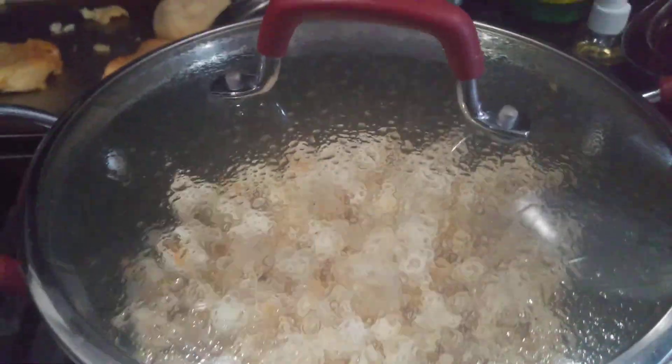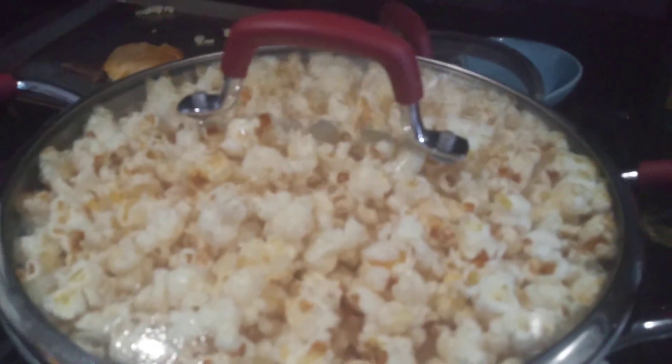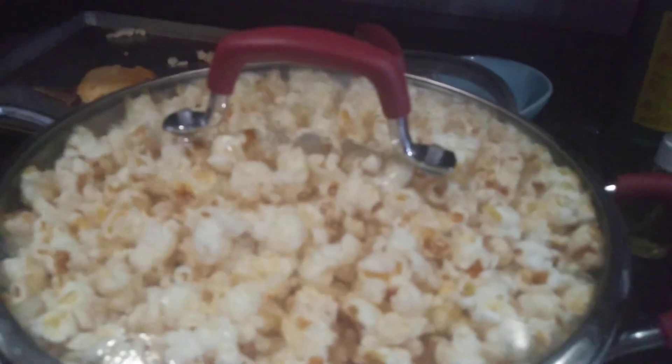I'm going to pick up my back. I definitely poured too much, but it's all good.